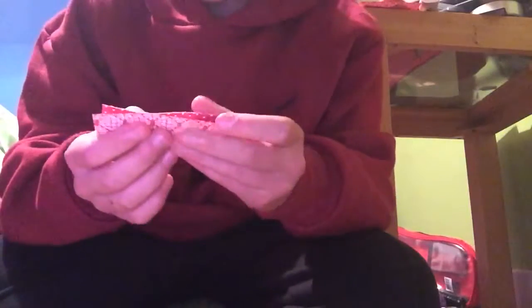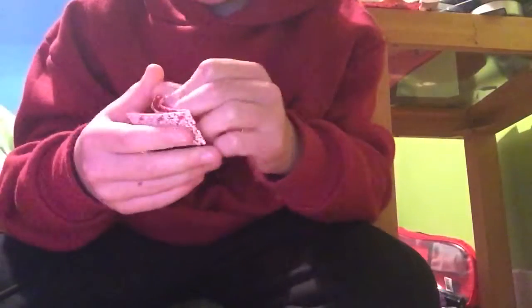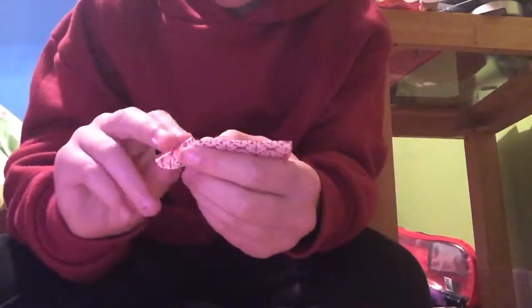Put one strip to the side because we're only going to use one for now. Fold this in half like that, and fold it in half again but the other way so it'll be smaller. Unfold that, then bring in the flap towards you.